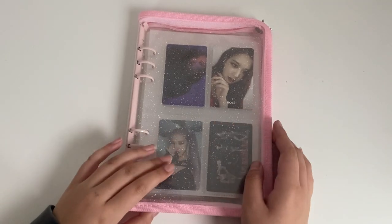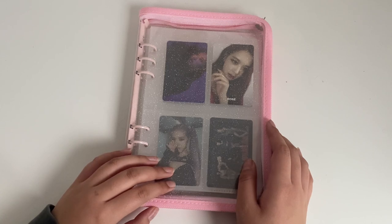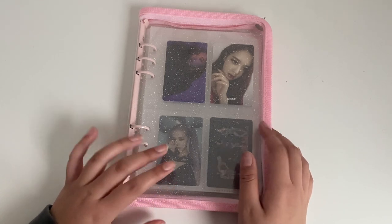Hello everybody and welcome back to my channel! Today I'm going to be storing Blackpink photocards.